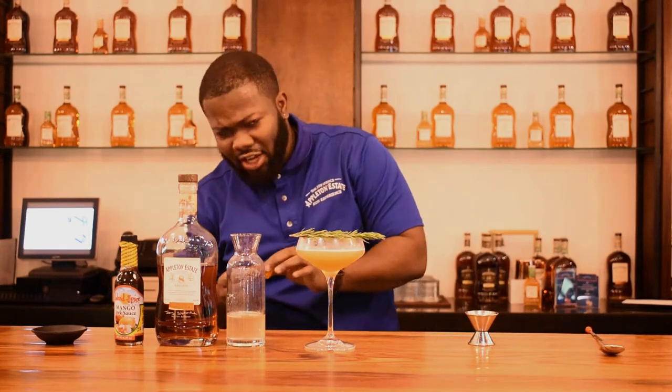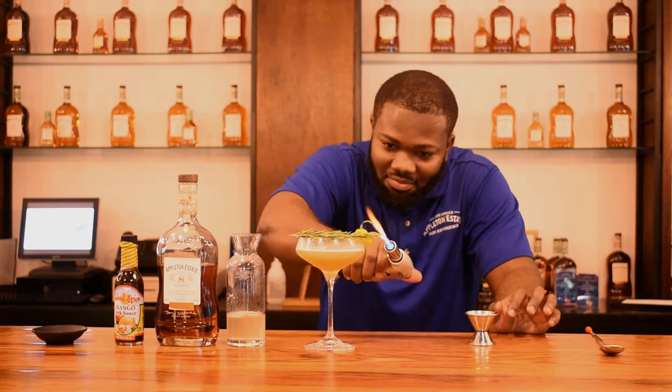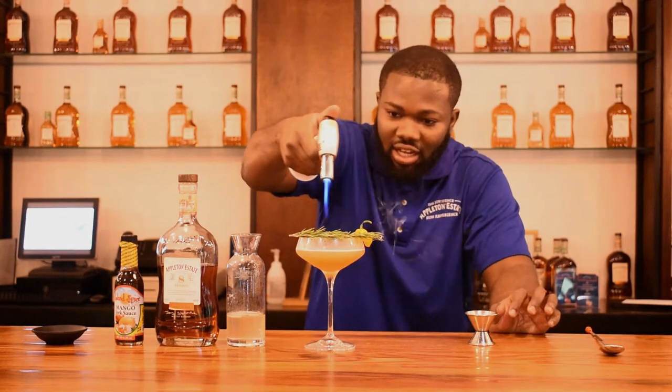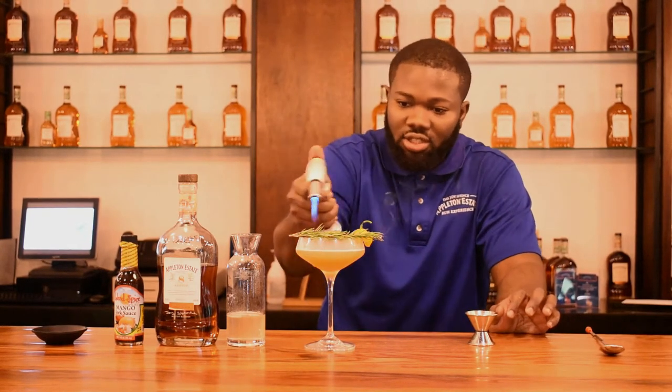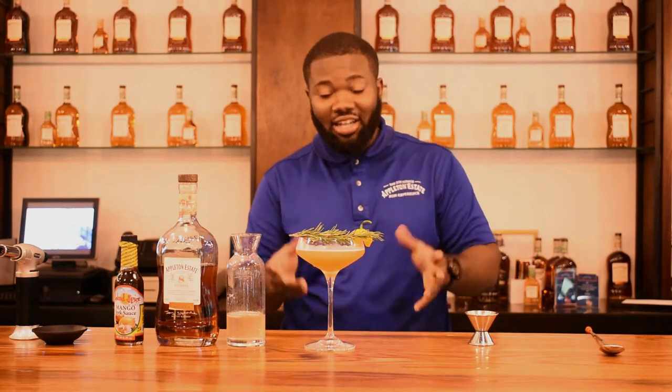And how can I forget the scotch bonnet — we can't leave that out. Then we're going to give it a nice flame to get that smokiness, like when you normally have jerk chicken out of the jerk pot. Just a little — you don't want to burn it too much because it might give the drink too much of a rosemary taste. I'm going to invite some persons to taste and judge the cocktail.